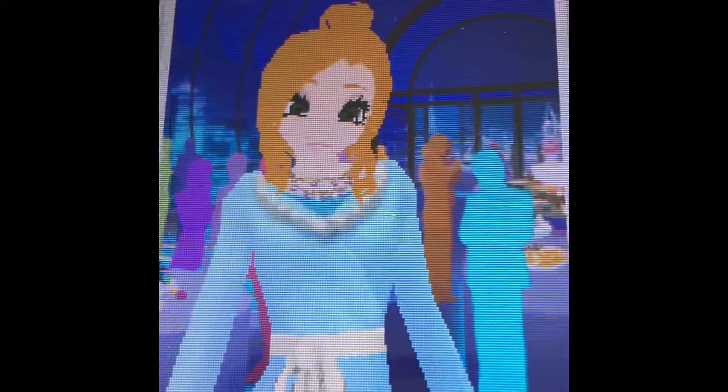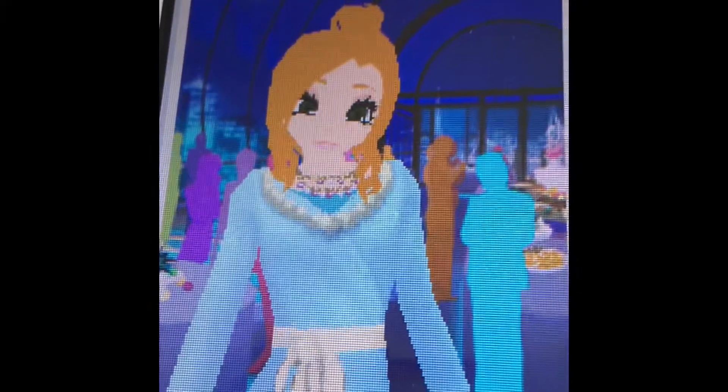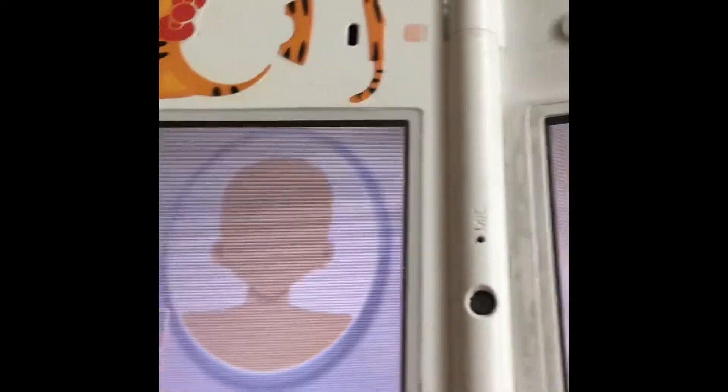To start things off, you have to pick a character. My character of the day is this one and you're going to memorize it — what type of eye, skin, hair, and all types of things. Let's get started. First, you have to memorize the chin and head size. I think it's this one.